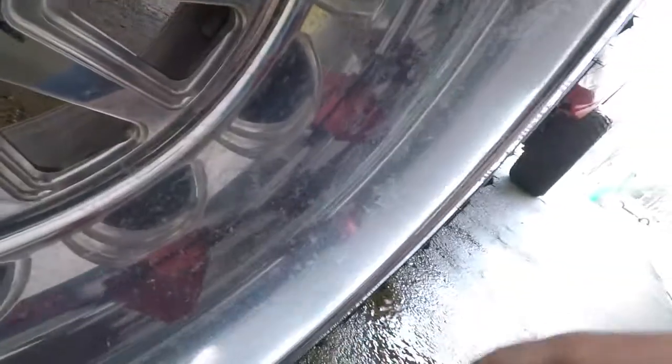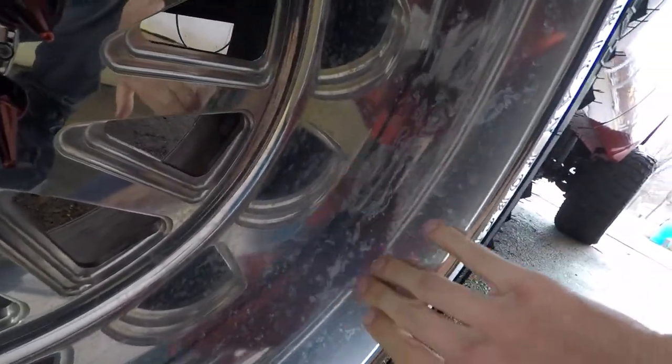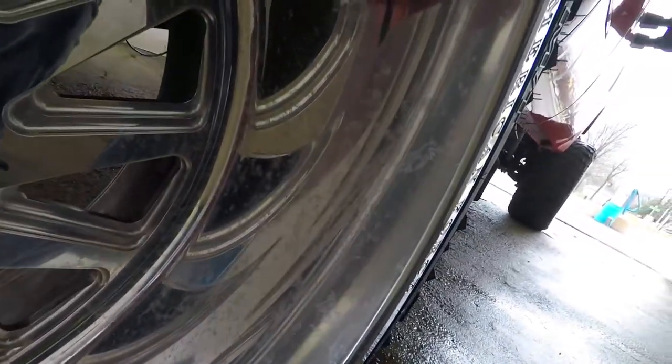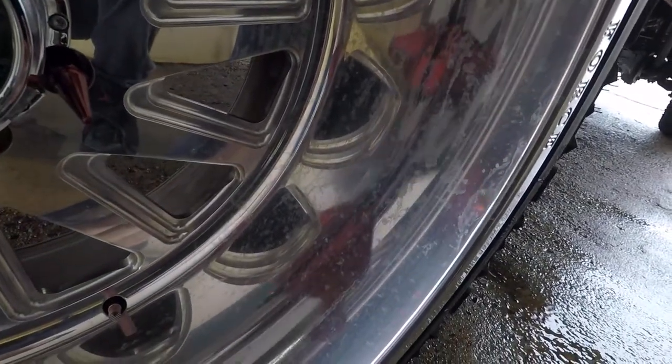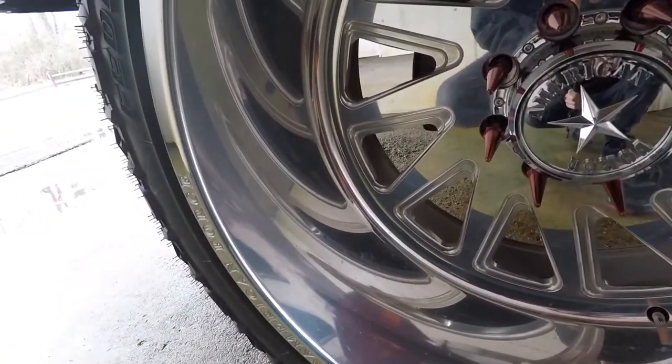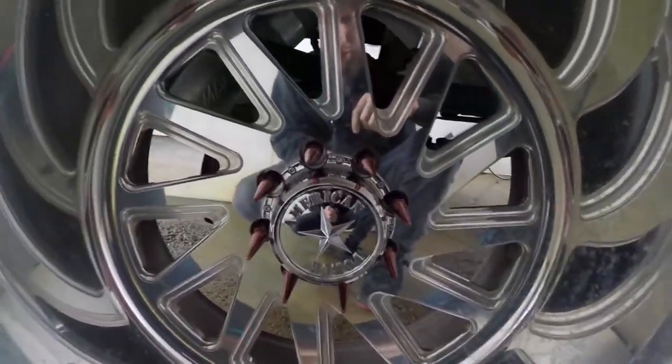This wheel here has the worst water stains — all this garbage on here won't come off with just soap and water. So I'm going to wash them up and then I'm going to polish them.